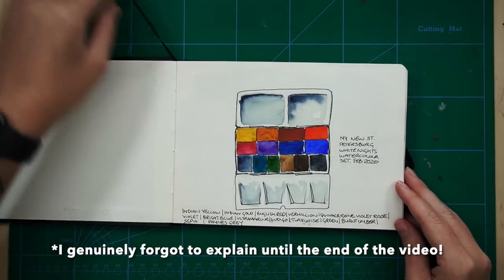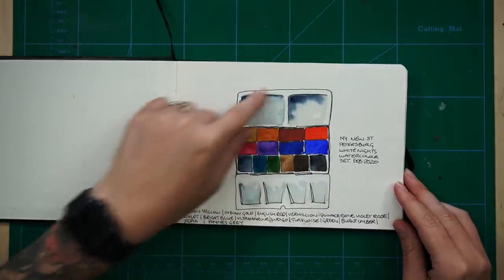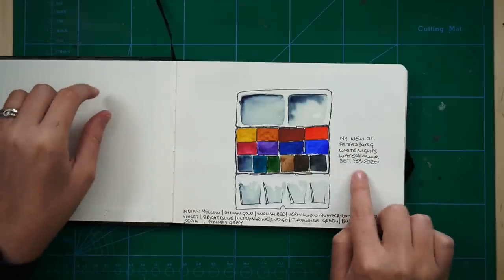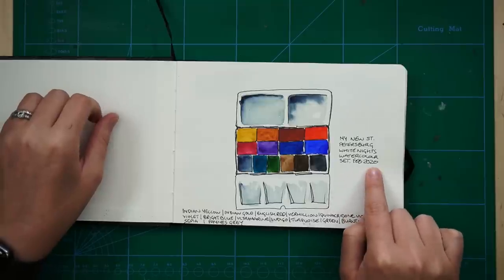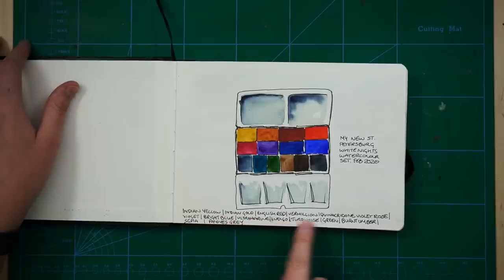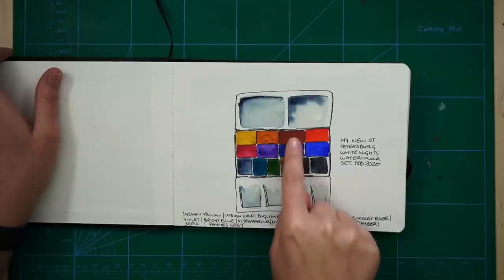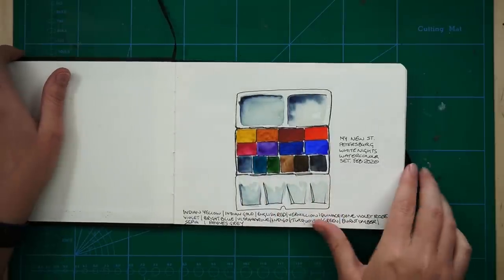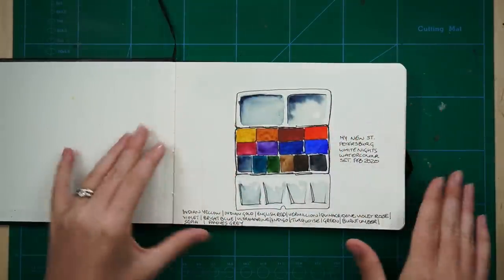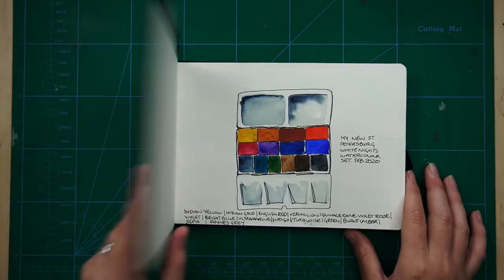The first sketch in this sketchbook is just of my paint set, which was my new St. Petersburg White Nights watercolour set. It was February 2020, so pretty much exactly two years ago. I wrote here what the different colours were. It's funny looking at this now - these just seem so opaque, I must have painted it really thickly. I was very excited about getting this new compact set of colours and I'd really wanted the White Nights for a long time, I think pretty much because of Alicia Aradia.